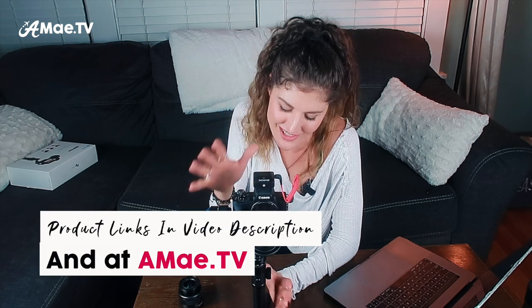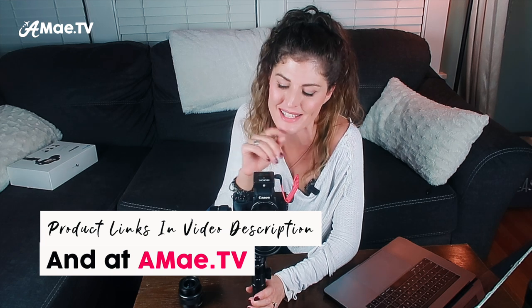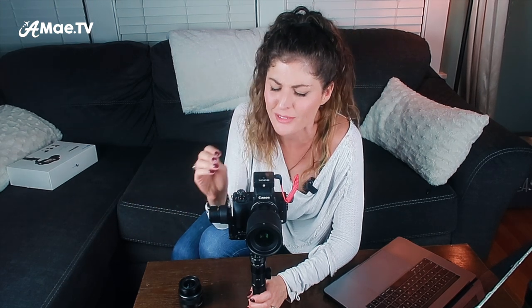I hope this video has been helpful for you to better balance your Canon M50 on the Feiyutech G6 Max. Let me know if you have any questions — I definitely want to help you guys with this vlogging setup because it's the setup I said I was going to use for 2020, and I want you to be happy with it as well. Let me know what other types of videos you'd like to see or other ways I might help you level up your travel vlogging and video production skills. I'm Alicia and I will see you in the next video!